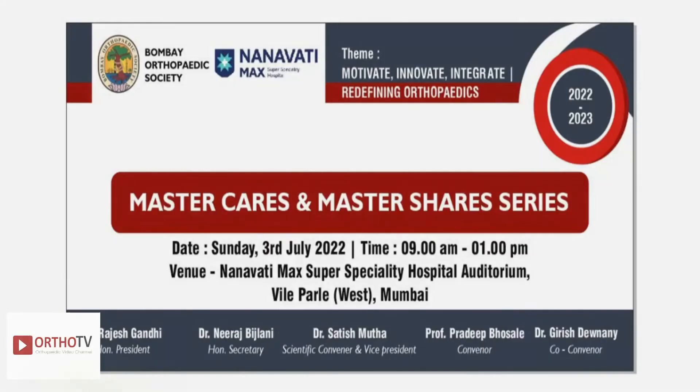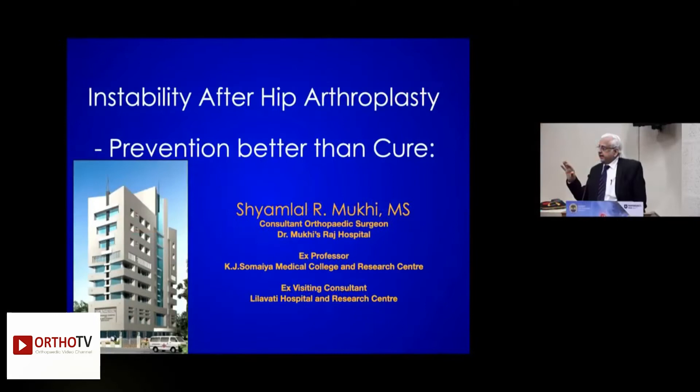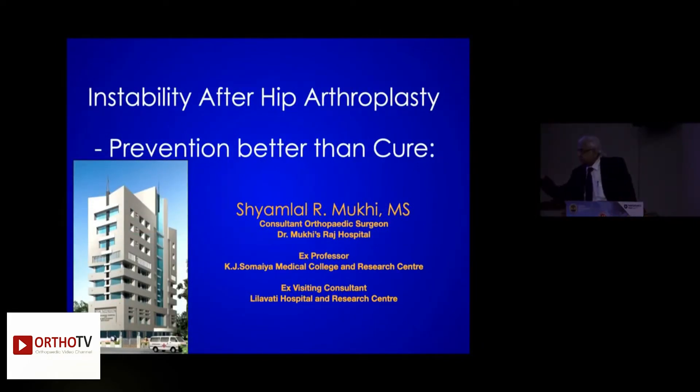I am very obliged to the whole team — Bosle sir, Trivani sir, Satish — and to all my colleagues. What I am going to talk about is evidence-based medicine and eminence-based medicine.